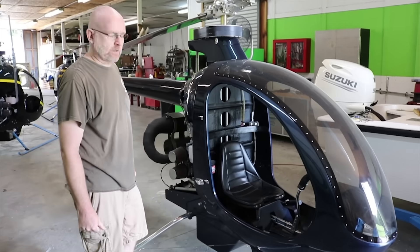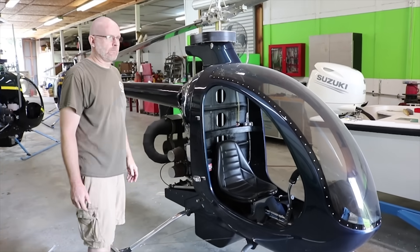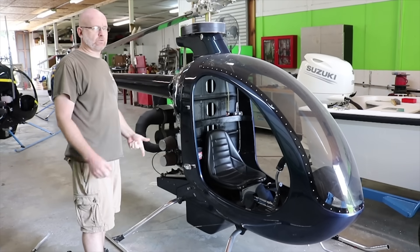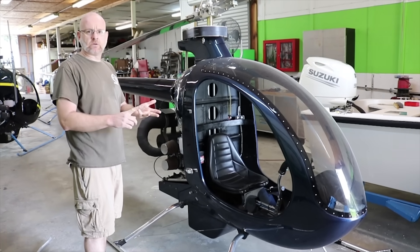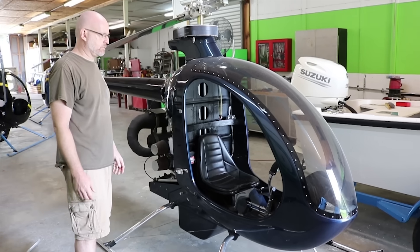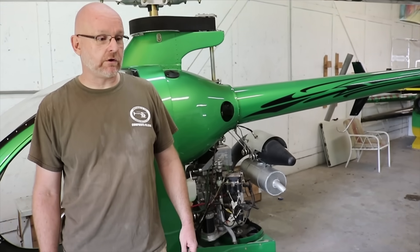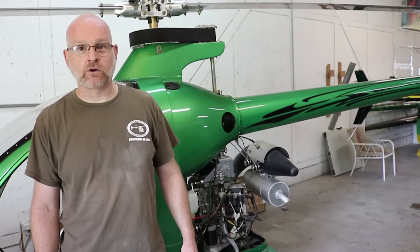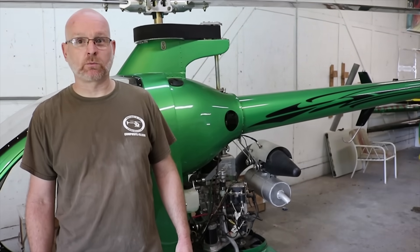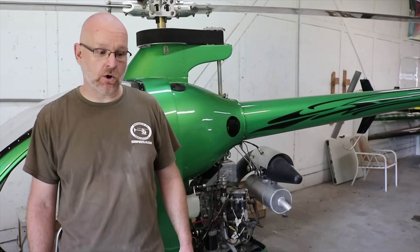We're in the final assembly building now and this is an example of a finished, customer-built machine. This is where the painted fuselage, the machined assemblies, and the engine assemblies all meet and get integrated so the machine can be tested. Typically the experience is considered wearing a helicopter, not necessarily flying one — 85 horsepower strapped to your back with a 19-and-a-half-foot rotor blade makes for a great experience. It's a lot of power on a little machine.